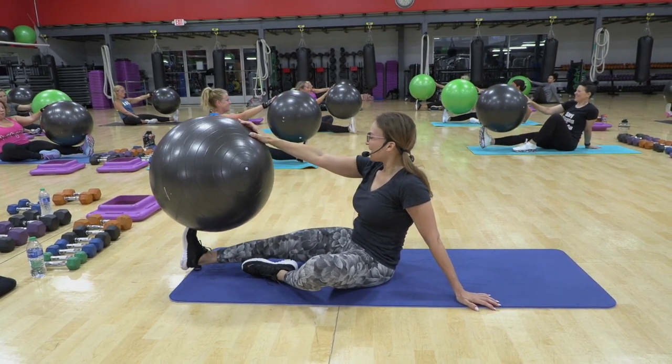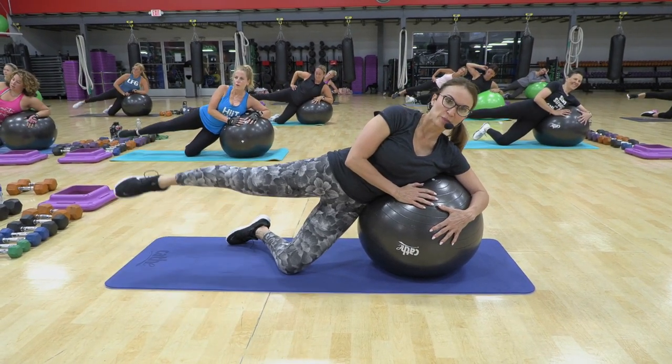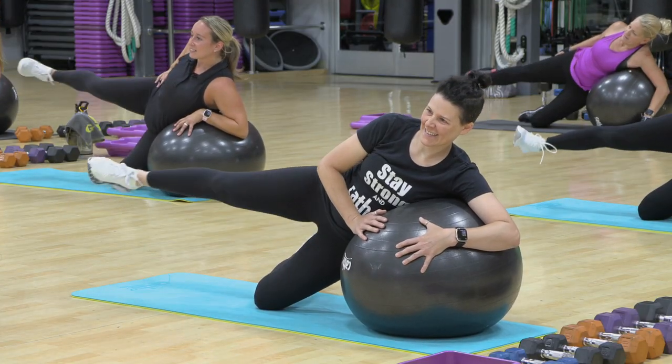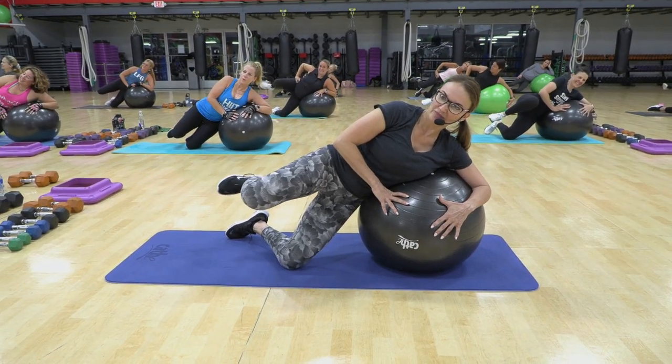And now we pulse for 16. One, two, three. Point, flex. Point, flex. Seven, six, five. Four more.